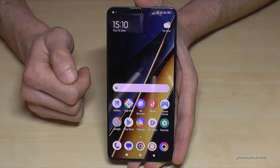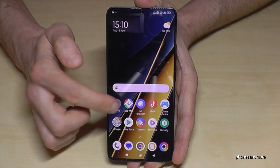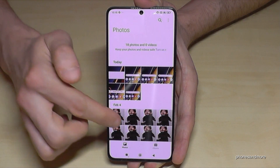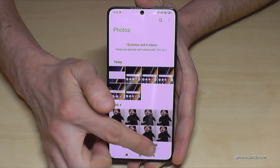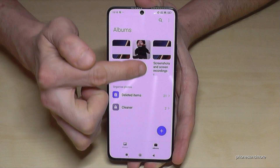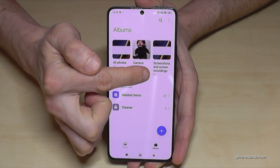Where to find your screenshots afterward — here at the gallery. In the photos they are mixed up with the photos and videos you've taken with your camera, so this is why I recommend you to always go into the albums, because here you have a dedicated folder only for your screenshots.